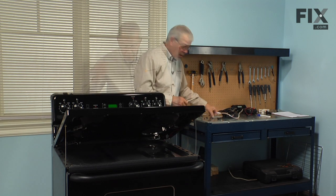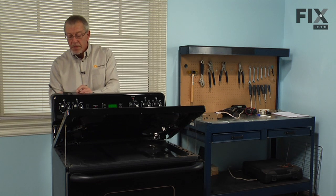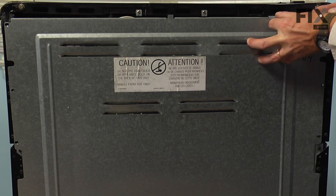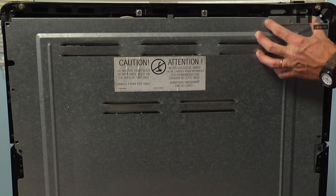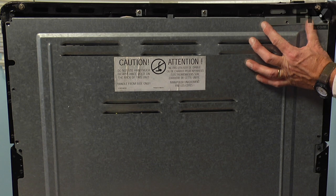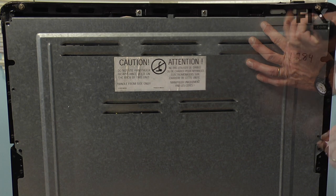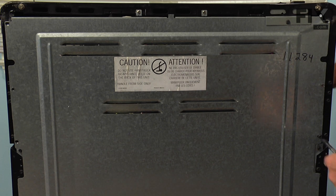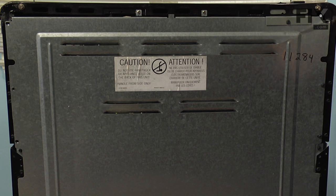Now we're ready to reinstall the back panel. We'll start with the top screw with the mounting bracket. Take caution that you don't over-tighten the screws on the back panel, because we don't want to strip any of these screw openings.